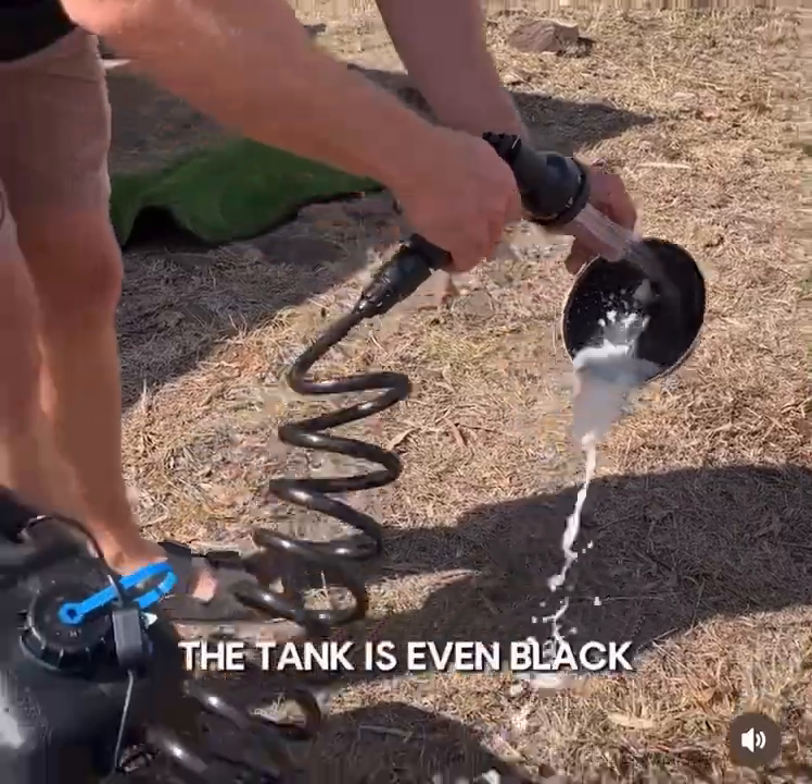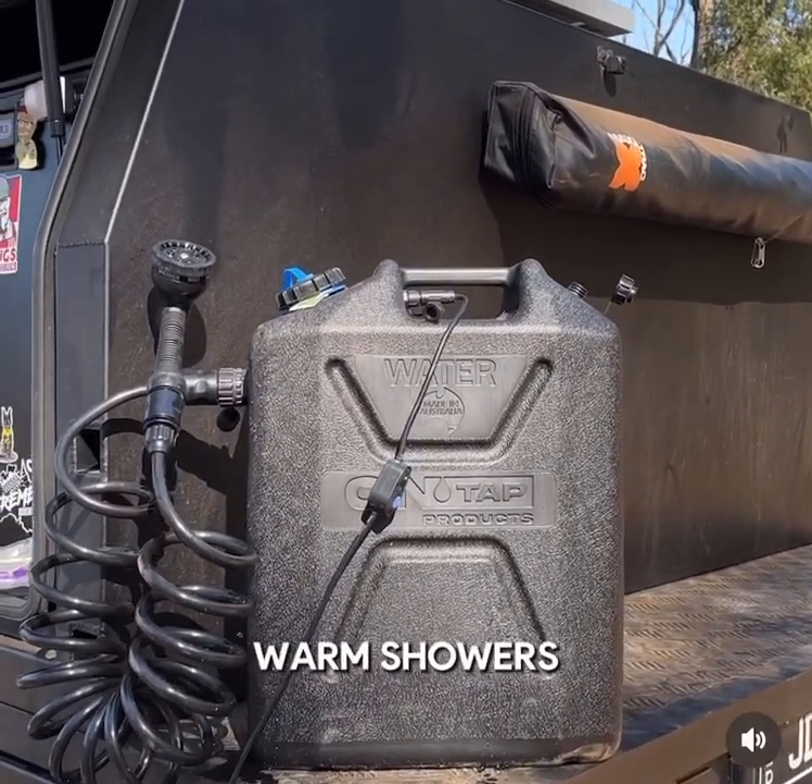No more dirty gear. The tank is even black and heats up in the sun, making it perfect for those warm showers.